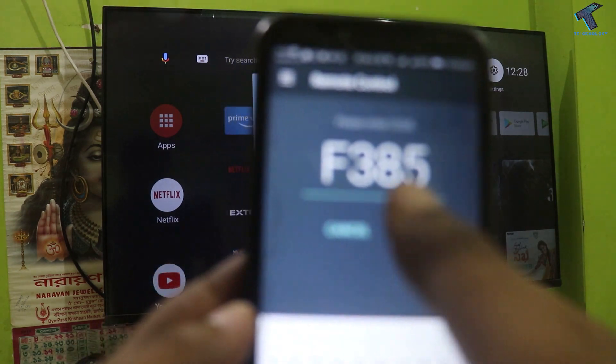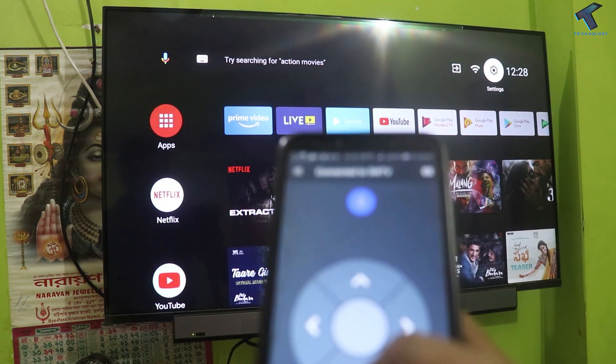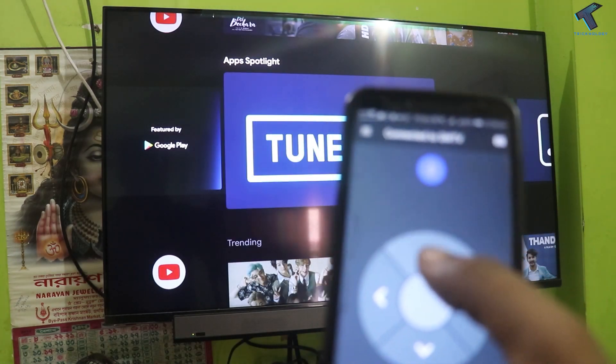So now click on Pair. And as you can see it's connected. So let me try — as you can see it's working properly.